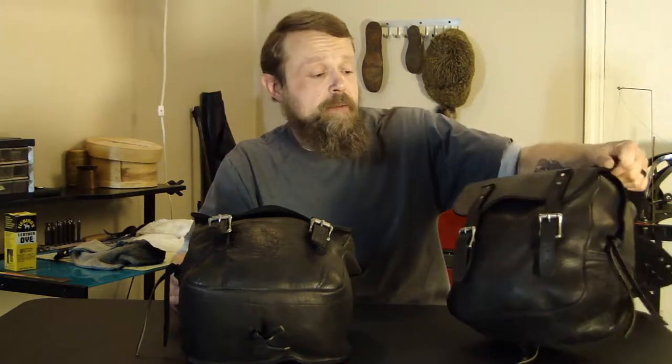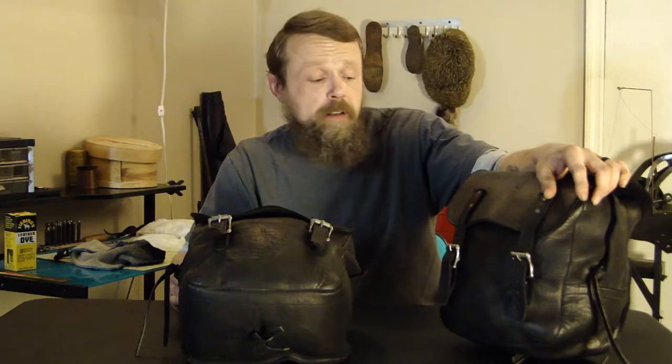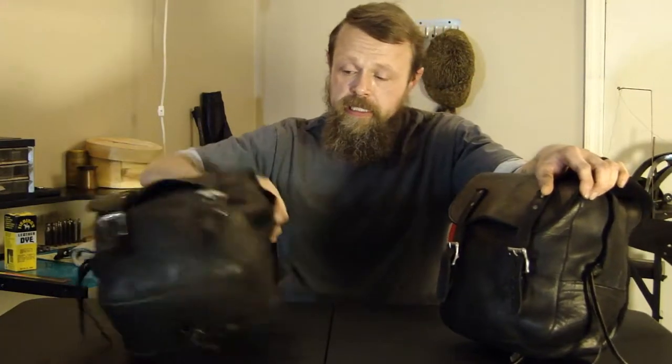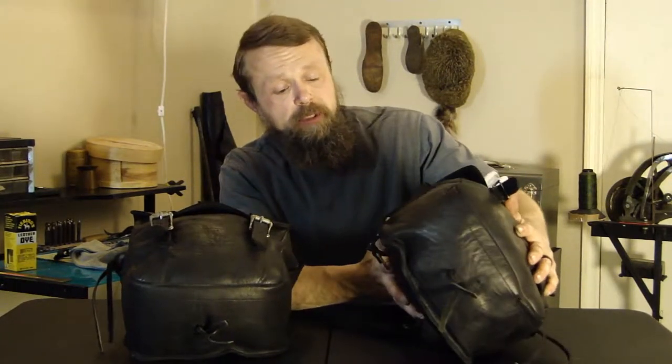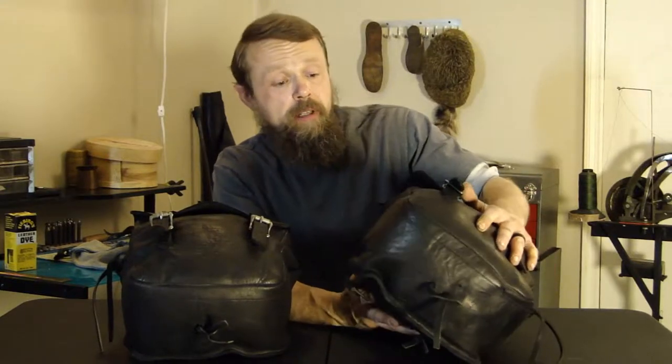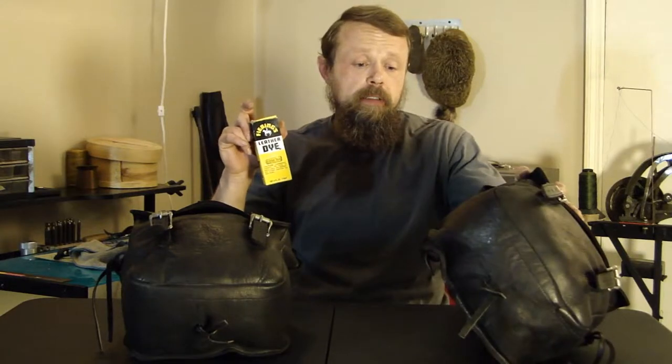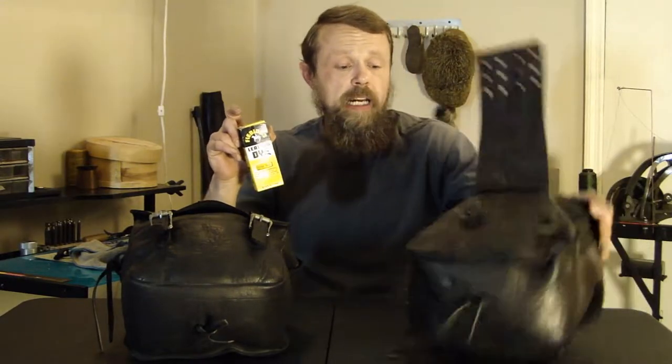So a quick recap of what we've already done. I've washed these down with dishwashing liquid and hot water, got them all soaked down, got all the old grime and dirt cleaned up. Then stuffed them with bubble wrap so they got good and stiff, making it easier to work on and so they would hold their shape. Then I took leather dye, rubbed it down completely, doing a hand rub on it, and completely re-dyed them back to black.